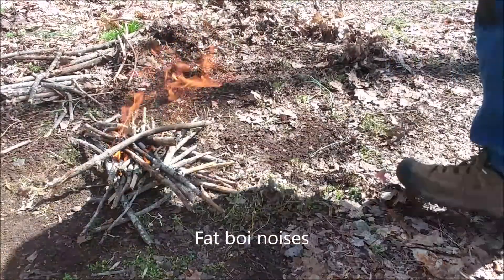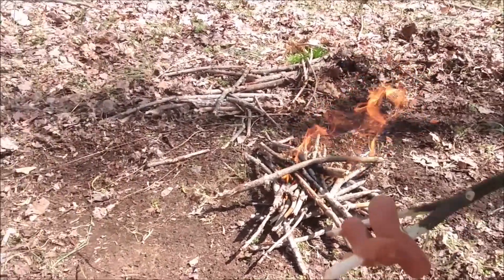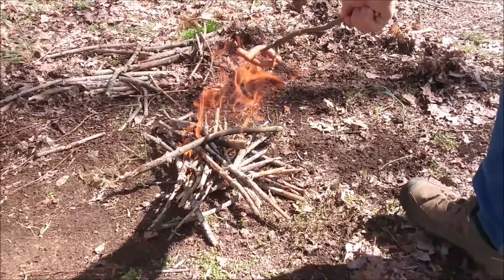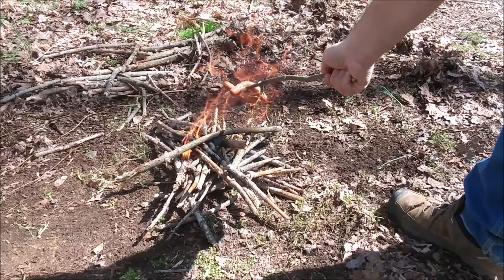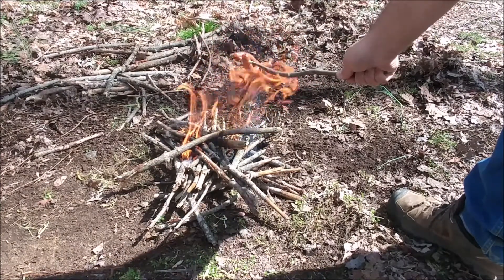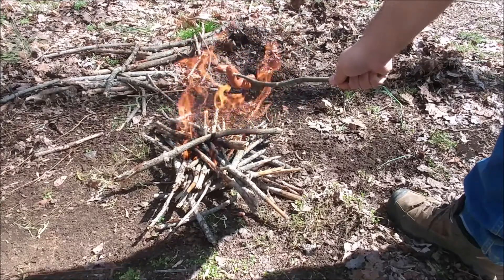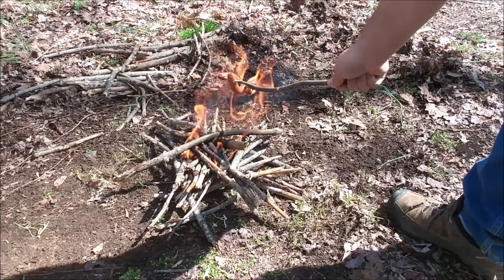I'm doing everything I can to keep everything from going up. I didn't bring a plate, so that's a hidden mistake on me. But I'm going to roast some wings. I should probably add some more wood to that.